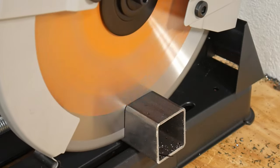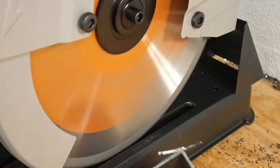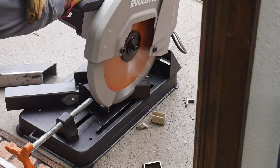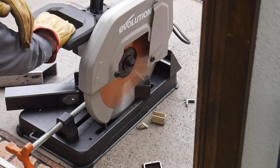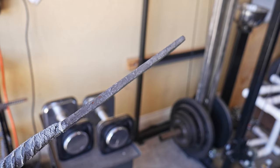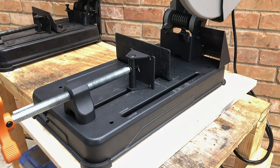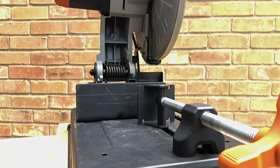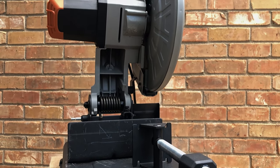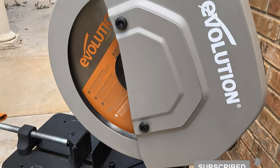That sums up my initial review of the Evolution cold cut chop saw. Overall, I've been very impressed with this saw and would recommend it for anyone who is into metal fabrication. I do think there are still some applications for the abrasive saw — for instance, cutting through forge scale when stacking Damascus billets would likely be a good application for it. If you enjoyed this review, let me know in the comments below, and I'll try to do more tool reviews as we outfit the new Red Beard Ops shop. Consider subscribing if you want to see how the saw holds up over time or to see some knife-making videos.